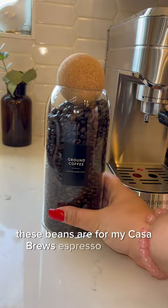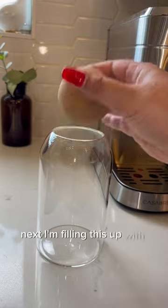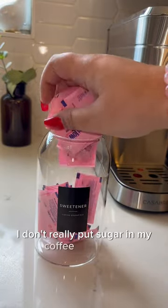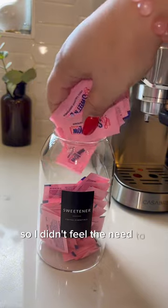These beans are for my Casa Brews espresso machine. Next, I'm filling this up with some sweetener — I love Sweet and Low. I don't really put sugar in my coffee personally, so I didn't feel the need to put a sugar thing out.